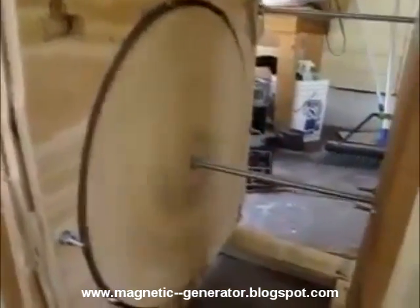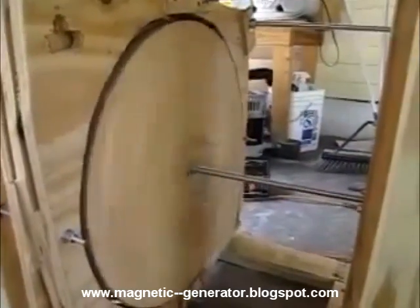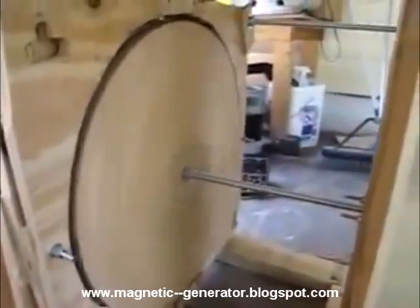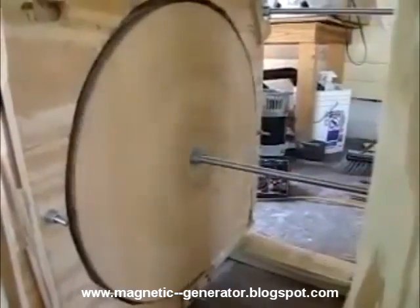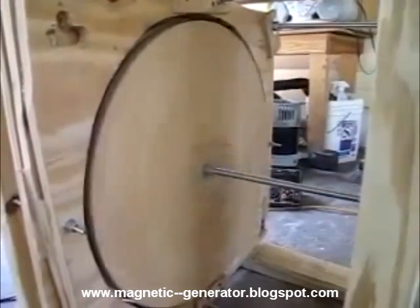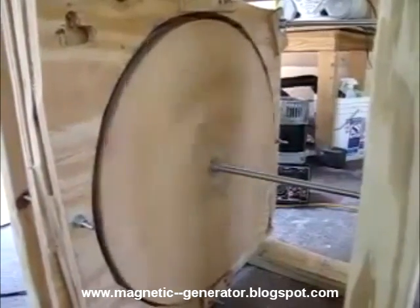I've ordered a three-quarter horsepower electric motor — it draws 900 watts, spins at 3600 RPM, which is the RPM needed to get maximum wattage out of your generator head. I've got my 5500-watt generator head right there. I'm going to hook those two up, draw 900 watts, produce 5500, and pump the other 4600 watts back into my house to hopefully drastically decrease or totally eliminate my electric bill.